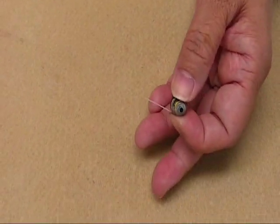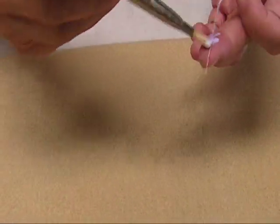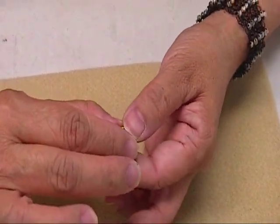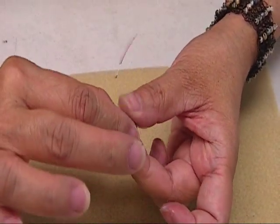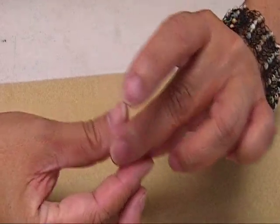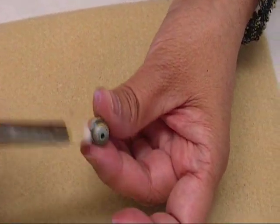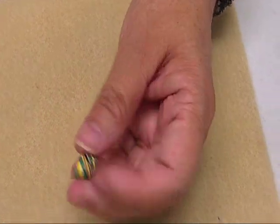So now you have this much left. I'm going to take my Elmer's glue, or any white glue, and just continue rolling it. You should coat the bead with the white glue so that you know it's secure before you dip it into your paper glaze. I'm going to go ahead and brush this with the white glue all over. Just make sure it's all coated with the white glue, then I'm going to string it with a thread.